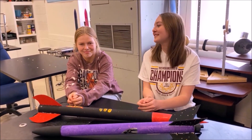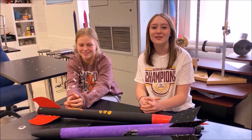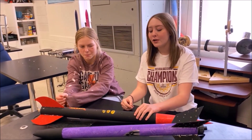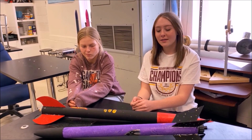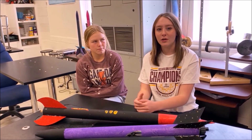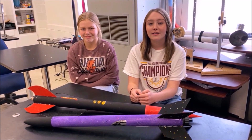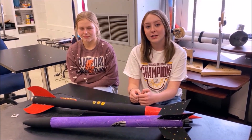Hi, I'm Avery and this is Kristen, and we are part of the 10th grade physical science class here at Spring Garden High School. This past week we've been learning about Newton's three laws and we built rockets to demonstrate the laws. This project consisted of us building and launching the rockets and then making a slideshow to present to the class.